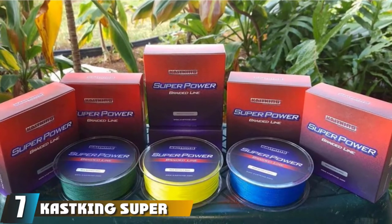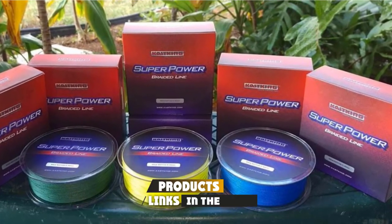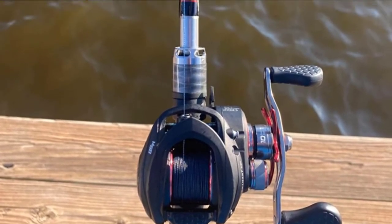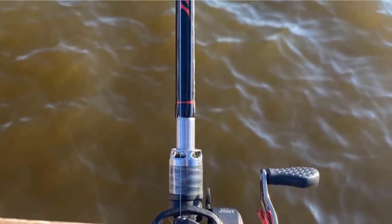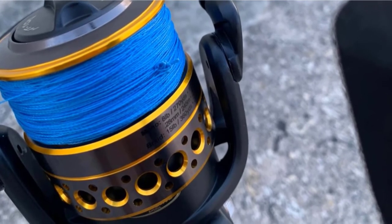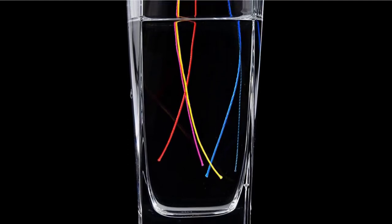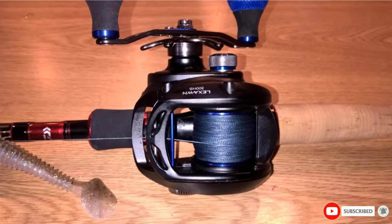Moving on to number seven, we have the Cast King Super Power Braided Fishing Line. Unlike mono, braided lines are made by fusing several fibers together and are more powerful per size than monofilament — you can typically get 60 pounds of breaking strength in a braided line the same size as 30-pound test monofilament. Braided line will cast farther and cut through water much faster than mono, and unlike mono, braided lines do not break down in the sun and salt so they last longer. Braid also has very low stretch and is really sensitive, making it perfect for bottom fishing. However, low stretch line does not work well for trolling and needs a lighter drag setting and a less aggressive technique when battling fish.